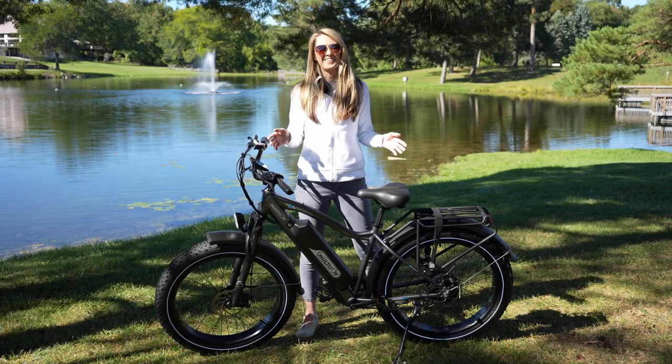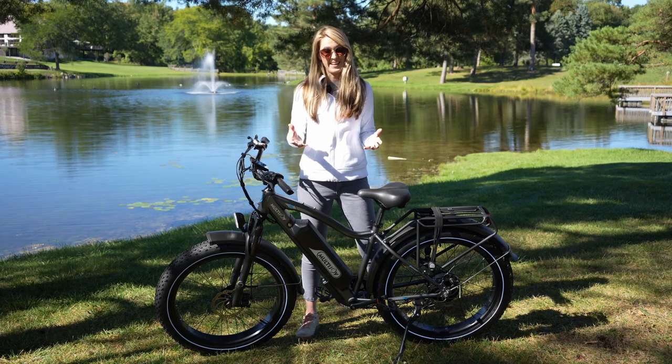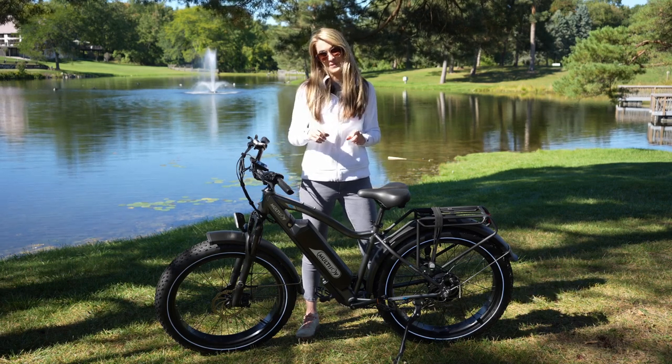Hey everyone, Misko Electric here. A lot of people ask me what e-bike should I buy? And don't worry, I have an e-bike guide coming to you here pretty soon.